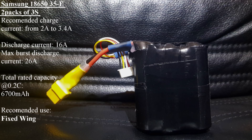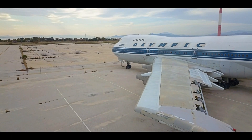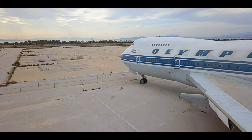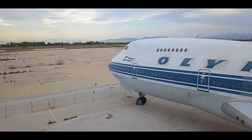So there you have it — you have successfully made your own 3S lithium-ion battery pack. On the next video of this series, you will see how to make the same pack but now in 4S configuration. I hope you have found this guide useful for your project. Thanks for watching and see you on the next one.